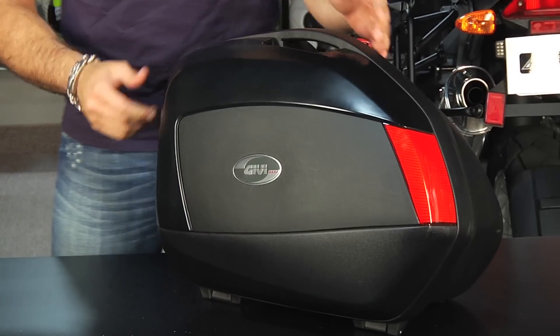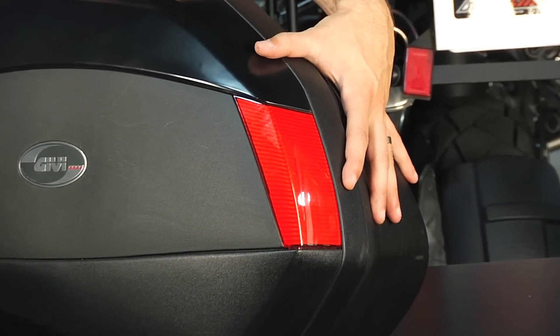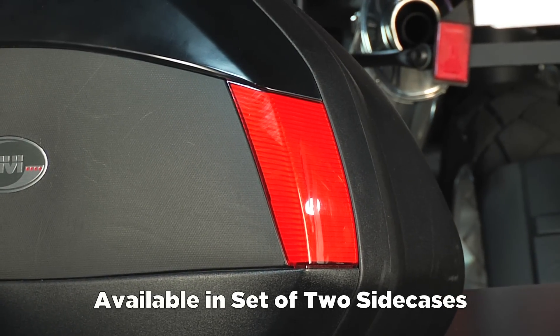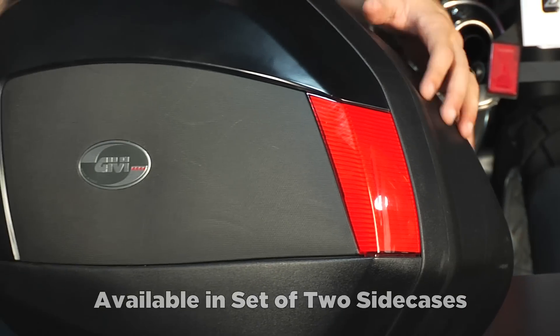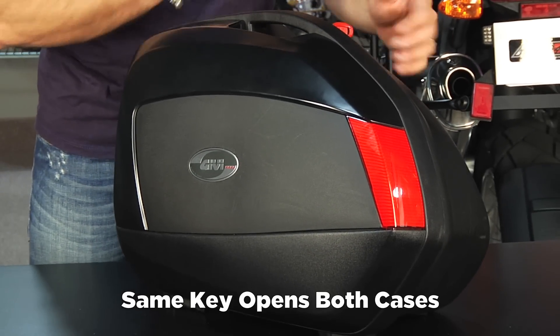If we take a look at it, it's side-specific, so this is a left side. Notice the reflector in the back — it's part of the mono-key system. They only come as a set, so you're looking at in that mid-$500 range to get a set of two of these. It's going to come with a singular key to work both of them — you have two keys, but it's the same lock.